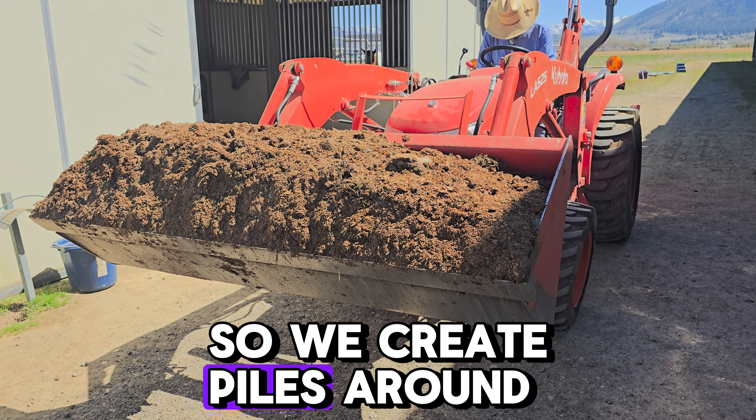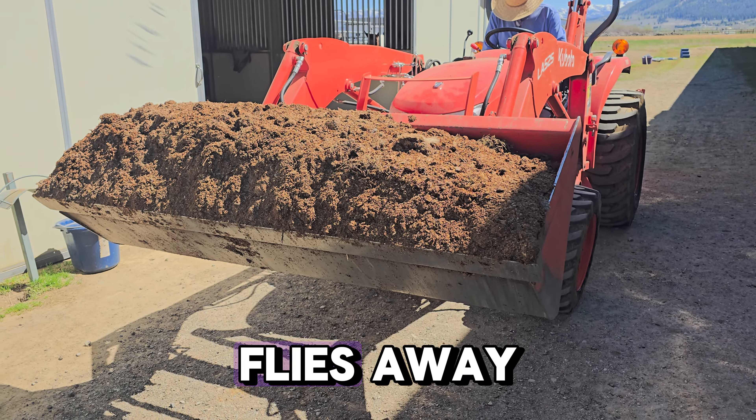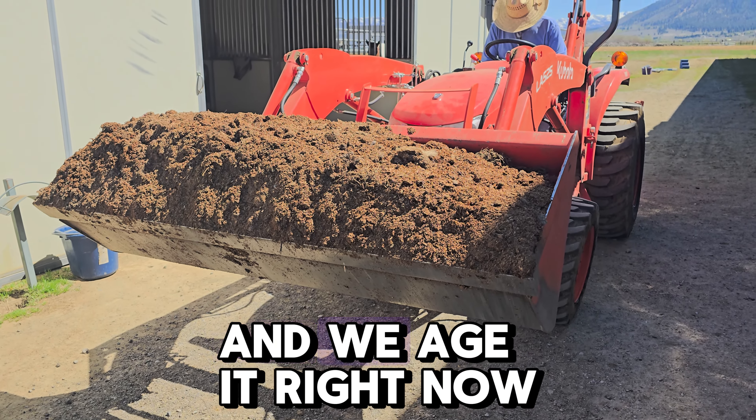We create piles around the property away from the horses so that we can keep the flies away and we age it.